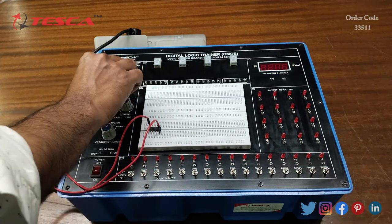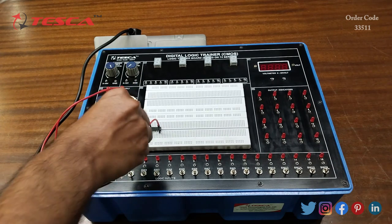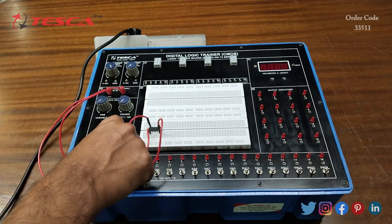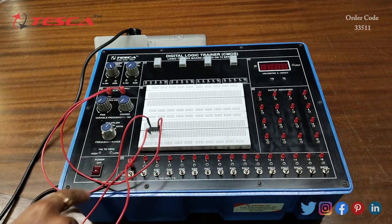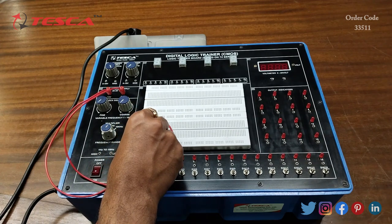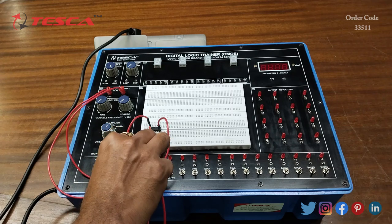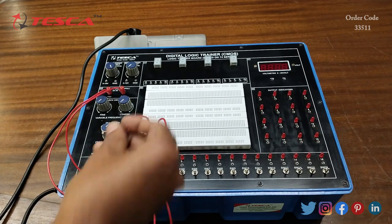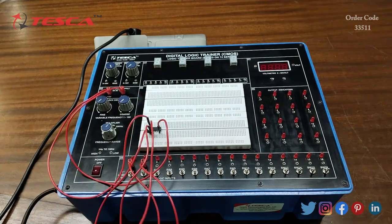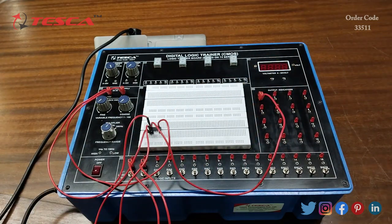Now we will connect the 7th pin of the IC to the ground port. Then we will connect the 1st pin of the IC, which is input A, to input 1. Then we will connect the 2nd pin of the IC, that is input B, to the second input. The 3rd pin of the IC, that is the output pin, we will connect it with the output LED port. That is how the connection is done.